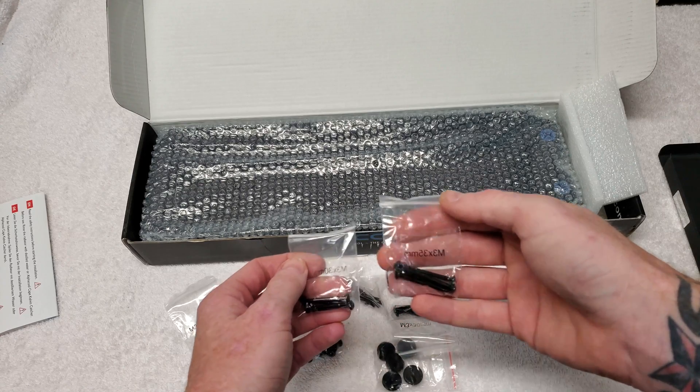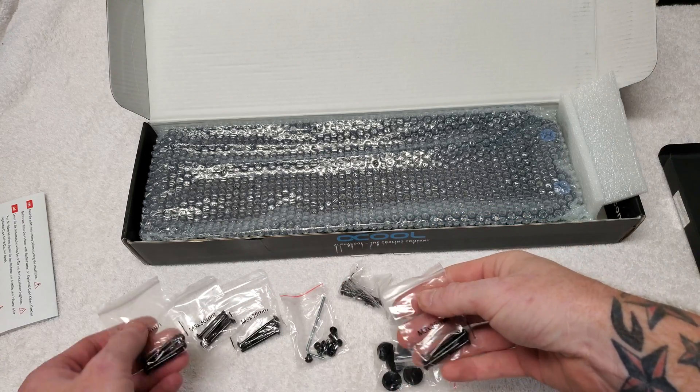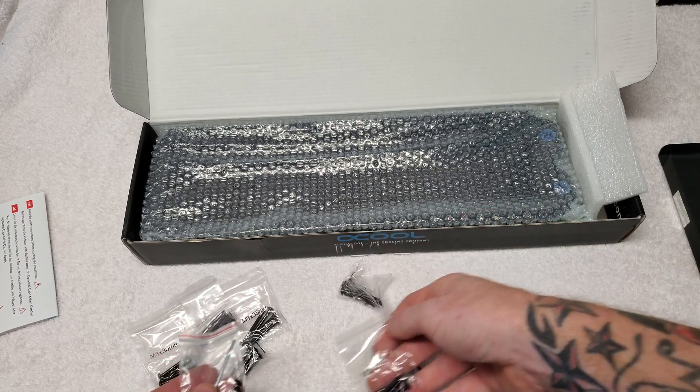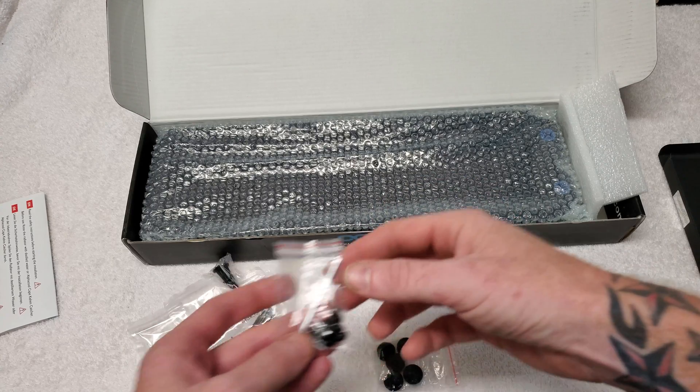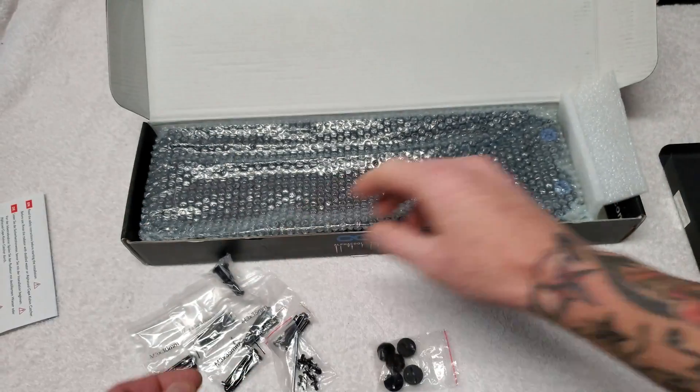A bunch of different size screws, and we have some plugs — one, two, five plugs. Looks like we have 35 millimeter and 30 millimeter plug screws, and then the tiny ones to mount the radiator straight to your case.